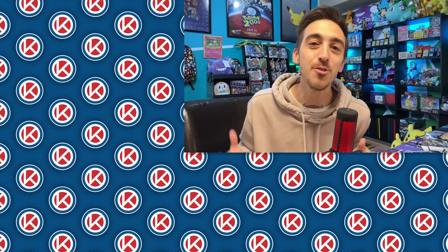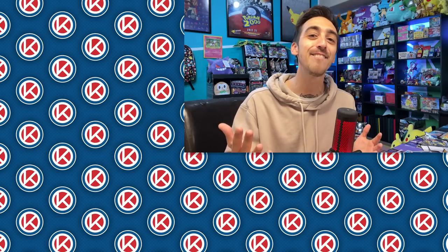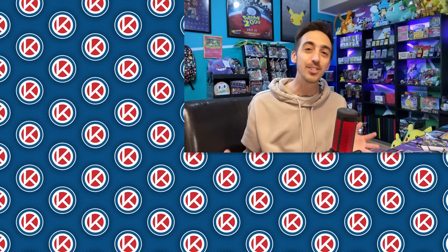As always, guys, if you enjoyed this video, drop a like, drop a sub. I post new ones every week. But until then, be safe, have fun, keep collecting, and I'll see you guys in one of these older videos right here.